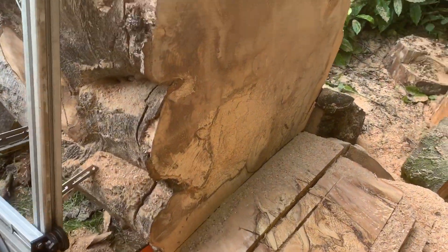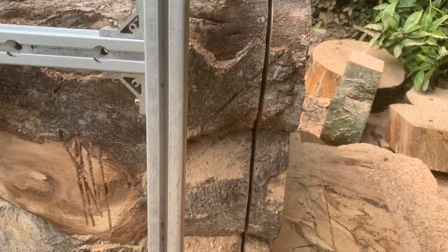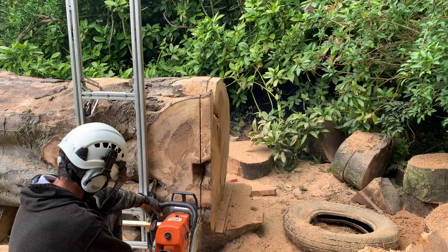Now with this log, you can see it's cut it beautifully. You can cut a very thin disc.